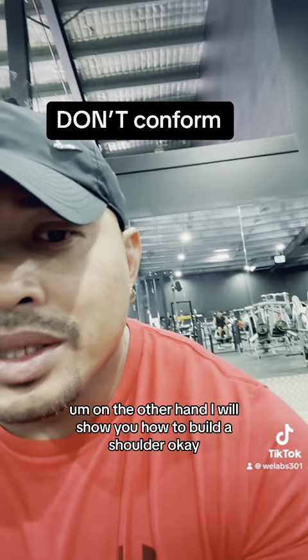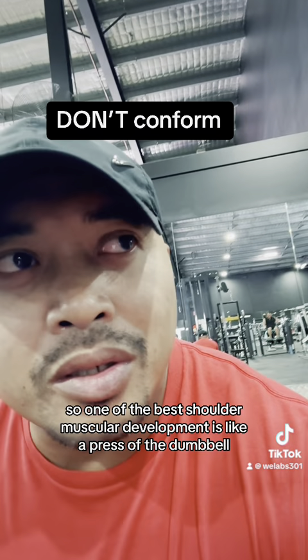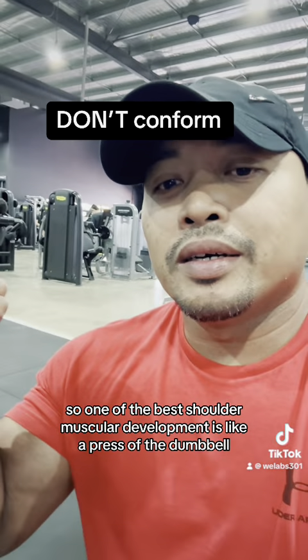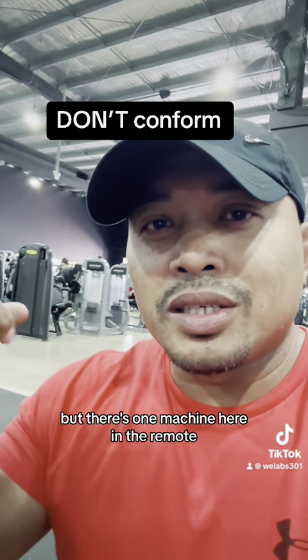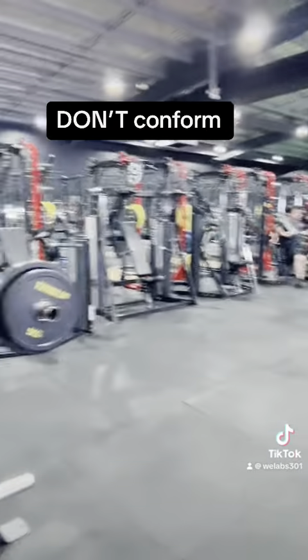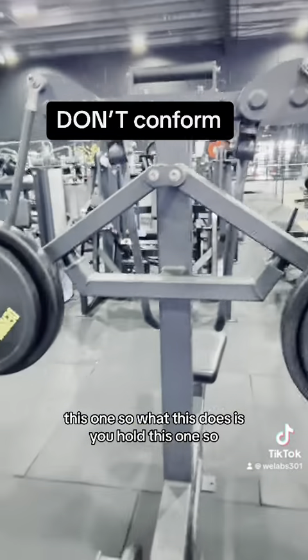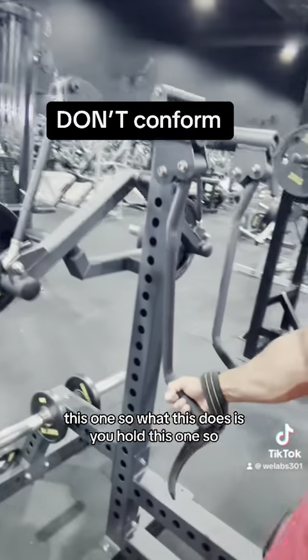On the other hand, I'll show you how to build the shoulder. One of the best shoulder muscular development exercises is the dumbbell press, but there's one machine here in the gym I'll show you — it's very good, it's a compound exercise.